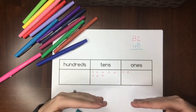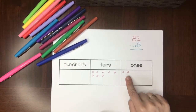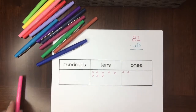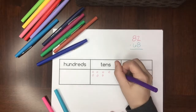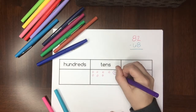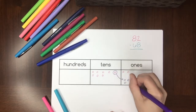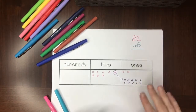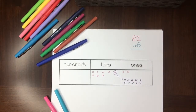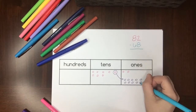Because I'm subtracting, I don't add 68 dots to the chart — I'm going to take away 68 dots. I run into a problem: I have two dots in the ones place, and I can't take eight away from two. So we need to take one ten and move it so it becomes ten ones. The base ten blocks are really helpful for kids having a hard time understanding this step.